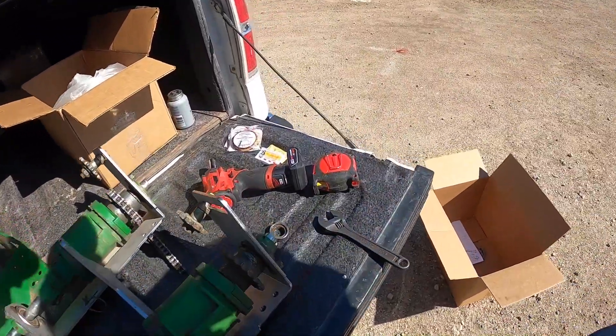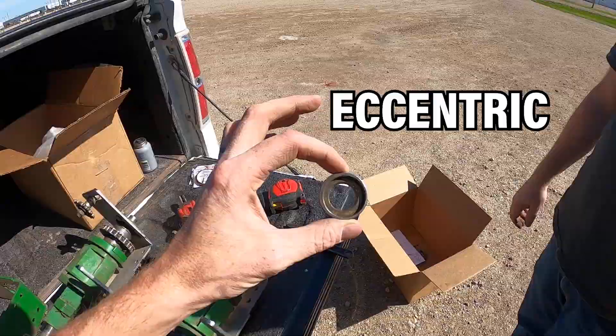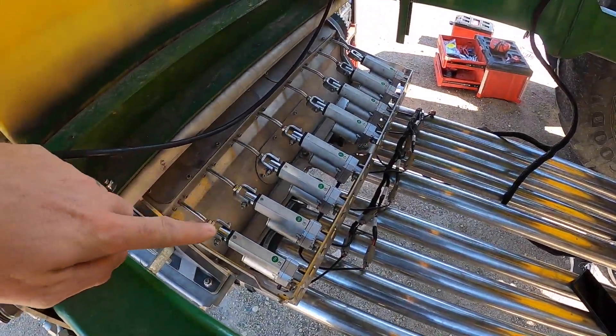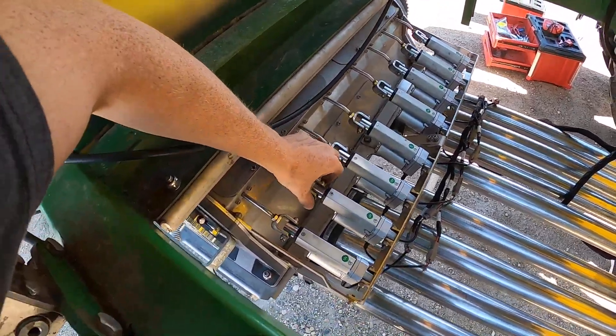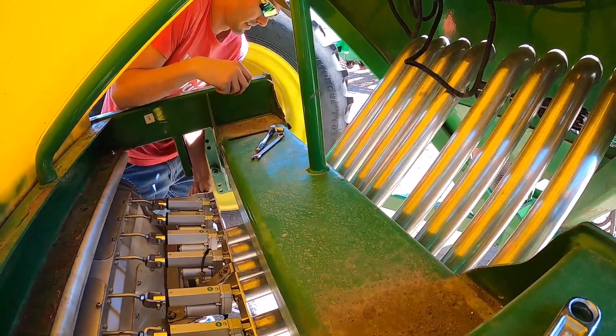We learned something new — eccentric bearings and collars. And then Chadron here is finishing the actuators, all the hookups, making sure that the distance is right and getting the wires connected.